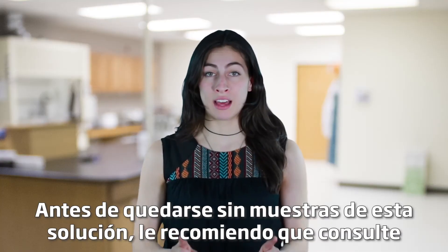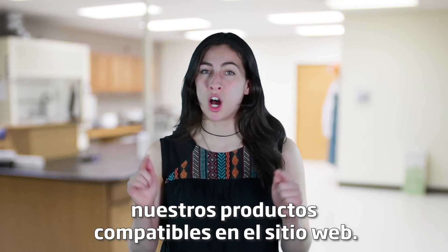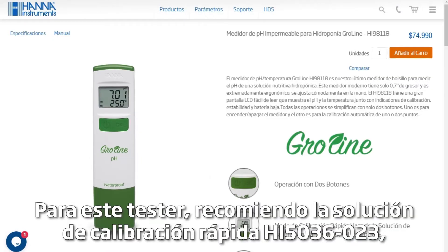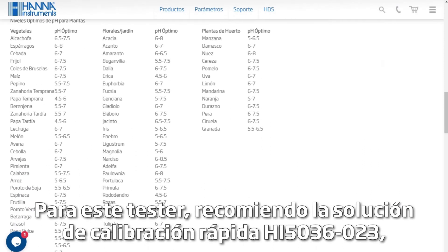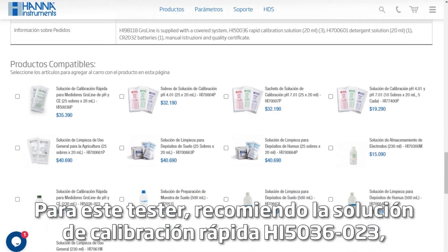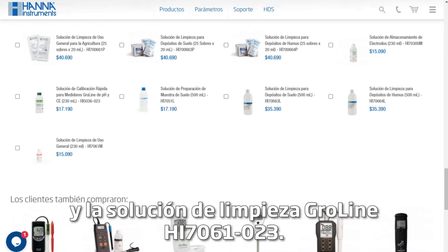Before running out of these solution samples, I recommend you check our compatible products on our website. For this tester, I recommend our HI-5036-023 Quick Calibration Solution, the HI-70300-023 Growline Storage Solution, and our HI-7061-023 Growline Cleaning Solution.